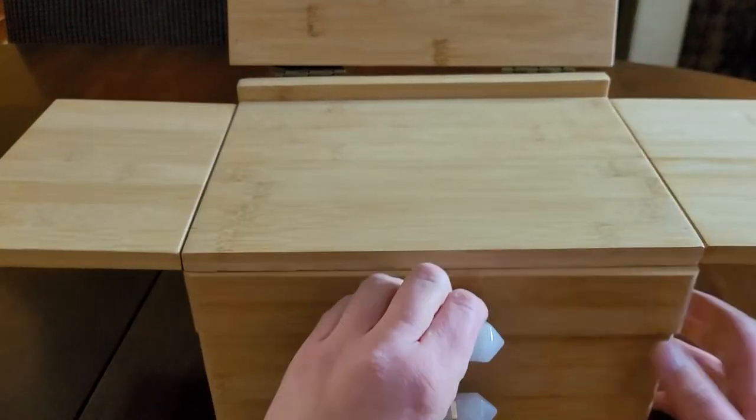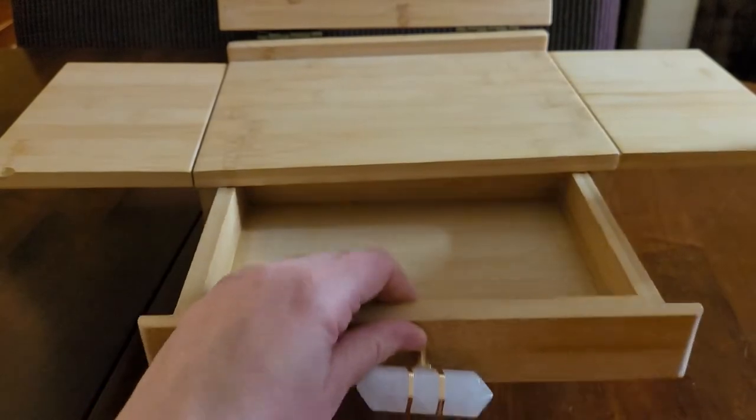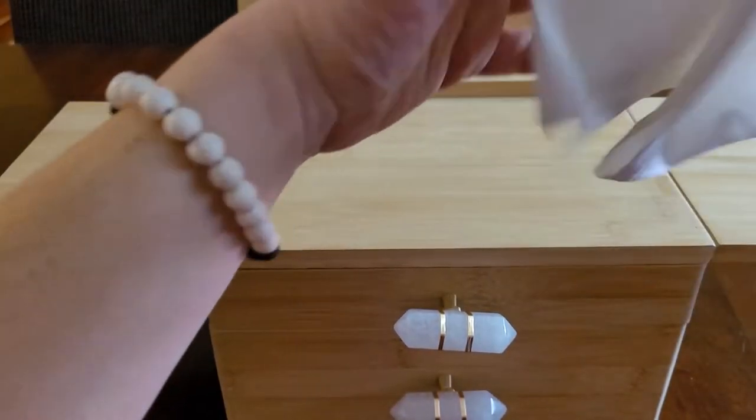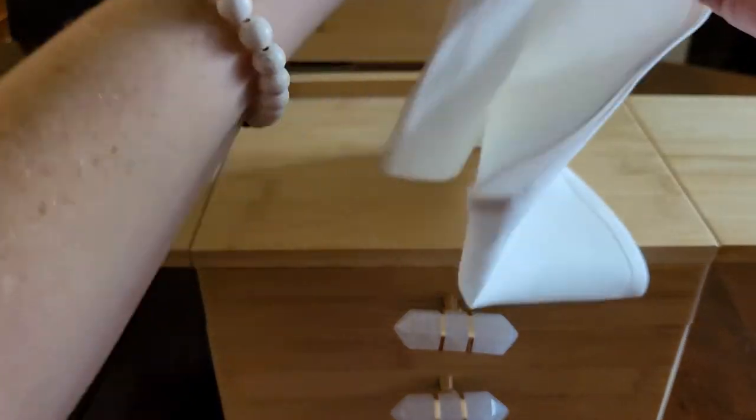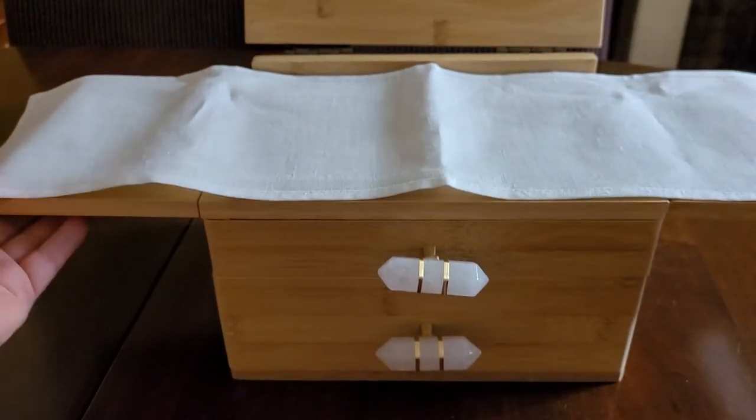Now we have to get to the goodies — how do we get inside? Oh, they're drawers! Look at that. I'm going to put some good stuff in there. Here's a little altar cloth. You guys, I'm building my own altar. This is magnificent.